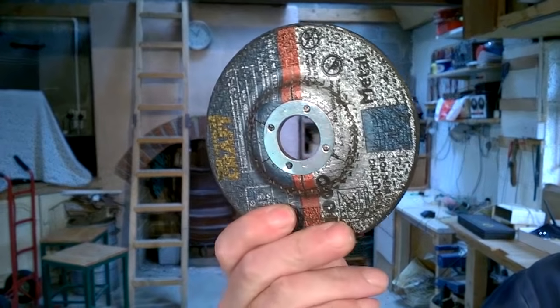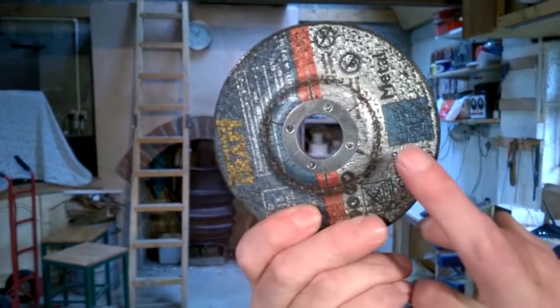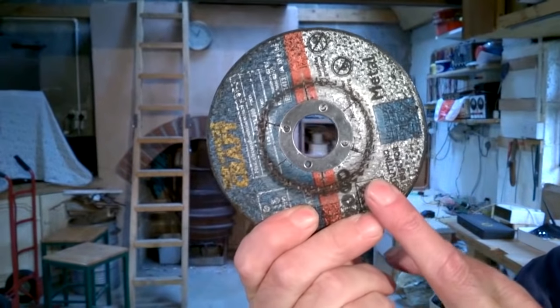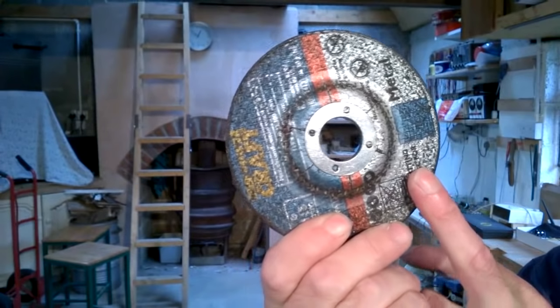Before you use a disc, check the expiry date on it. The expiry date is usually marked on the label. If you use a disc after the expiry date, there's always the danger of the disc shattering.